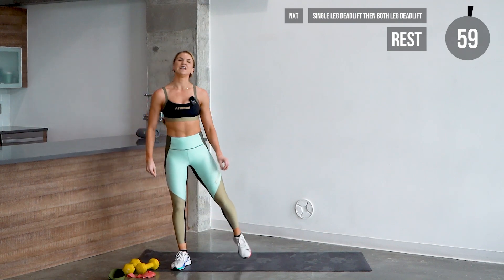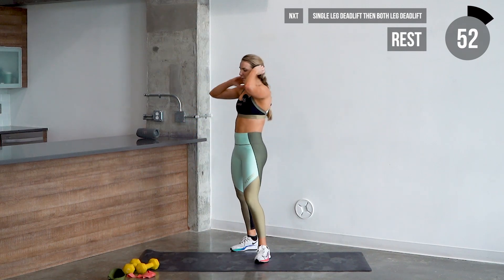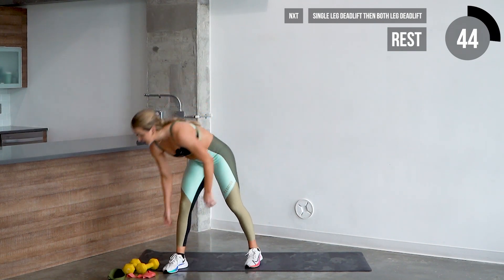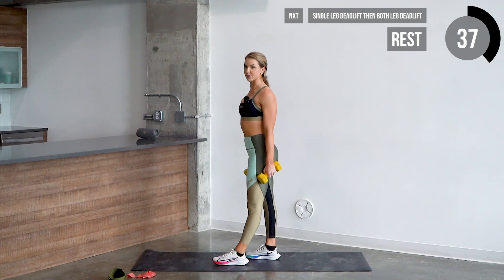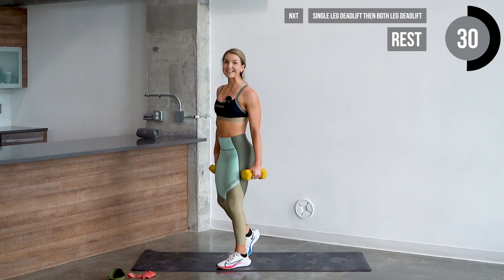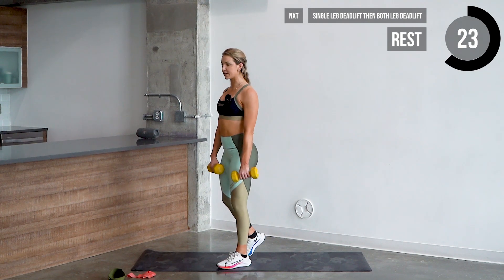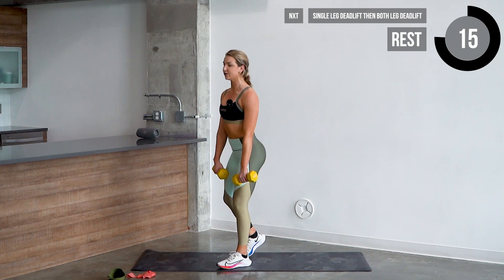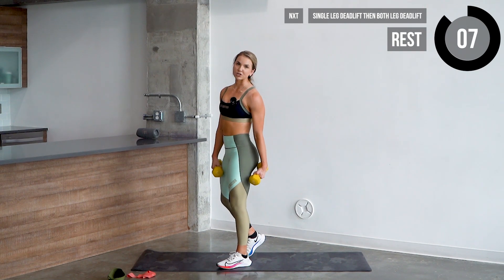Put that dumbbell down. Next set is going to be a challenging one — staggered stance deadlifts. We're going to move one leg at a time, then both. Grab those dumbbells. For a single leg deadlift, circle one leg in front — left leg, for example. The opposite toe is just off the heel for support. Dumbbells come in front like a regular deadlift — keep those shoulders pinched back, hips back, head comes down as you lower. Feel the stretch in the hamstring, press back through the opposite heel, squeeze up through the glutes. You should not feel your lower back — you should feel underneath your glutes and hamstrings.